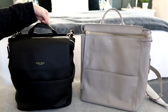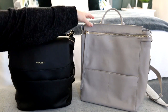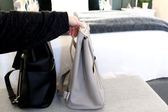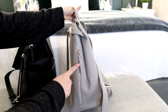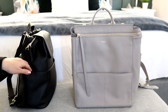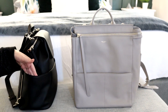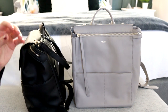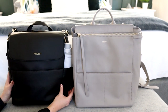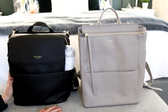The handles are different - the Kinney has a flat handle while the Harper has a rolled handle. The sides are also different: there is no open side bottle pocket on the Harper, just a zippered pocket on the side. The Kinney has magnetic side pockets with a really strong magnet, and I can easily fit my 24-ounce water bottle in there. It doesn't go above the bag, so it looks really nice.